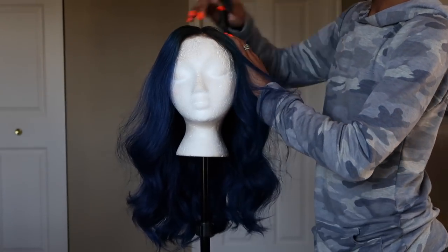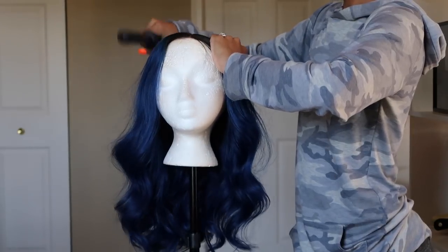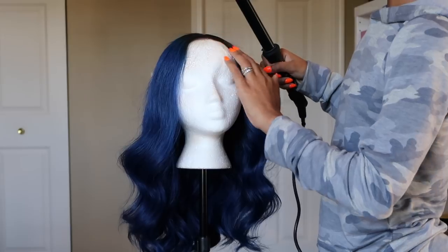I will pluck the front of the wig if I need to, but I usually don't like doing that because I mess it up. Most wigs from RPG Show and My First Wig come pre-plucked already, so you don't have to worry about plucking the front because they do it for you. The lace matched my head and wasn't too thick in the front. I move the part, then get my curling wand and flatten out the wig, going over the part a couple of times to make sure it lays completely flat.